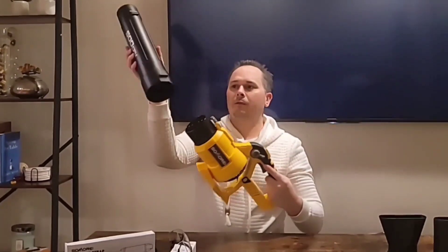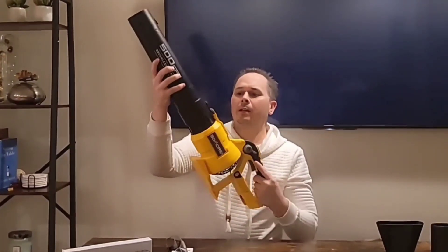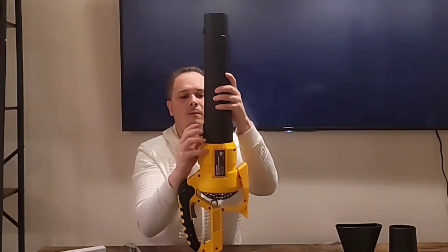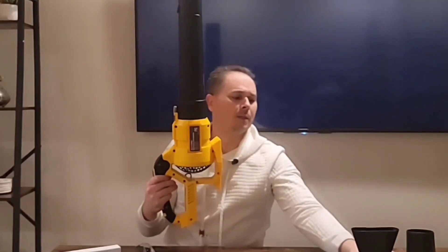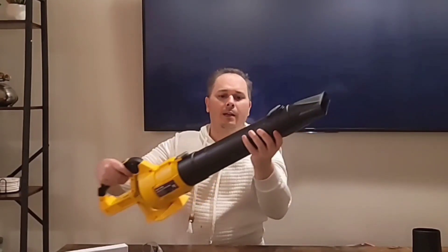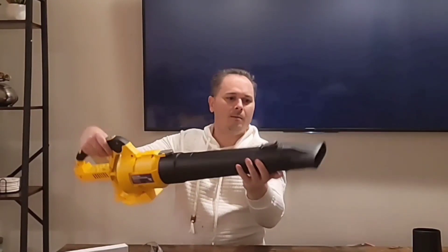I'm going to put it together very quickly for you. This goes under the gray patch. This of course is our main nozzle. You direct the air through the smaller, flatter opening with precision so you can go along the ground.